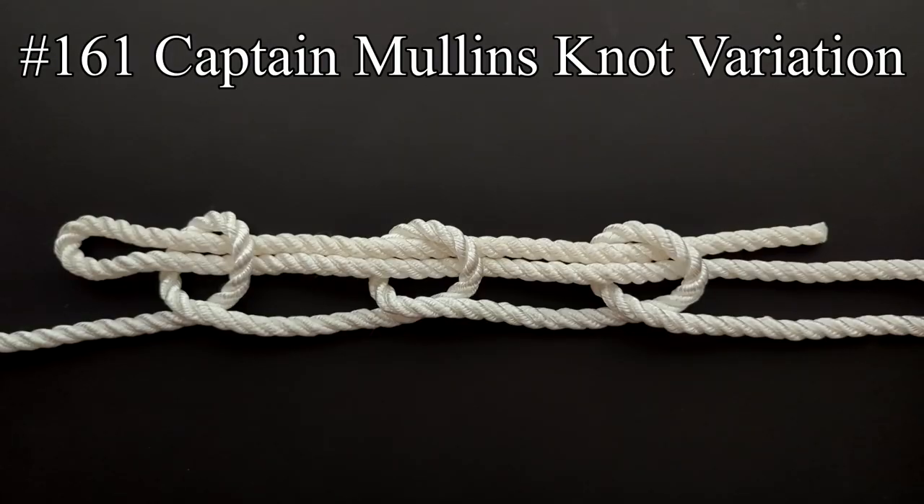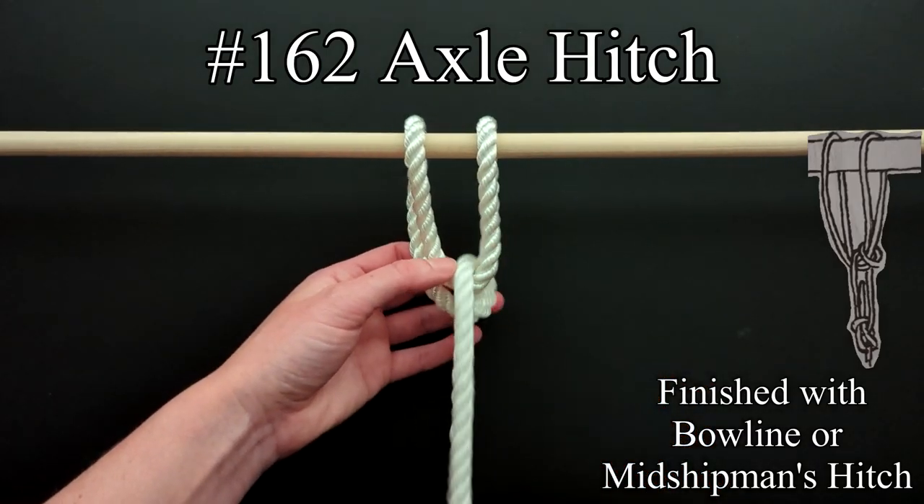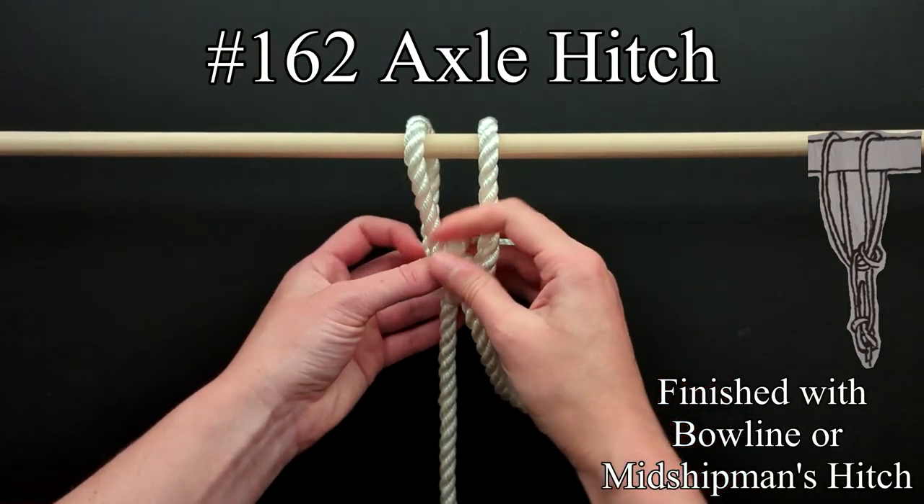A variation of this knot involves doubling the end, which makes it easier to use in large and stiff material and will make the knot more secure. The next automobilist knot is the axle hitch, which Ashley notes can be used for emergency towing.